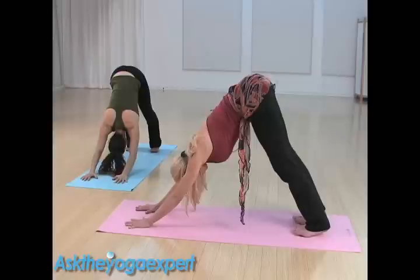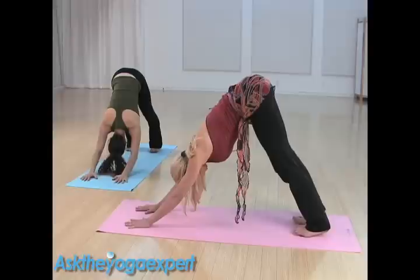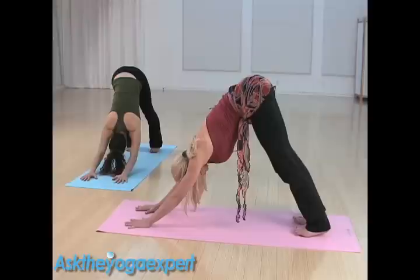Make sure that you're pulling up in your belly and breathing. Let's hold this pose for two or three breaths. At any time that you need to rest, come down and rest back into child's pose.